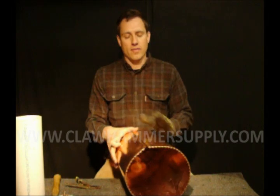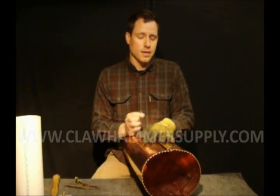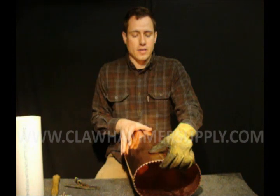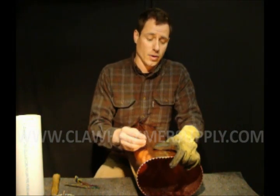Once you have the boiler pretty round, what you're going to want to do is secure one end with a rivet and a pair of your locking pliers, so you can pound rivets into the other end and make sure it doesn't fall apart while you're doing that.